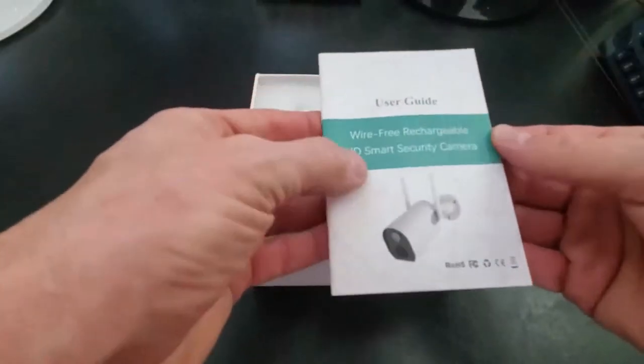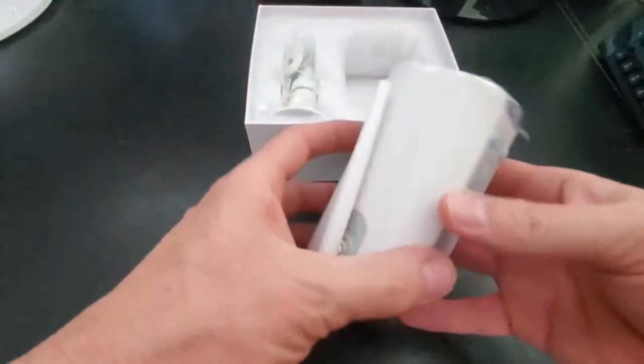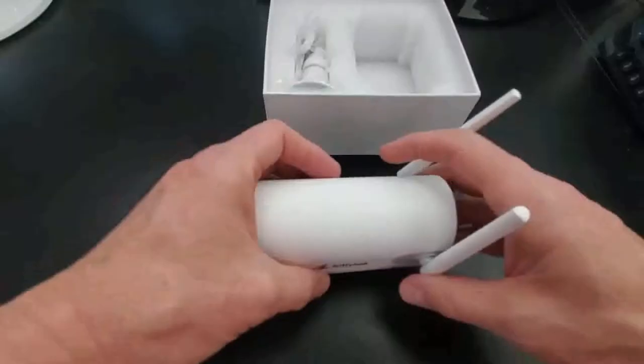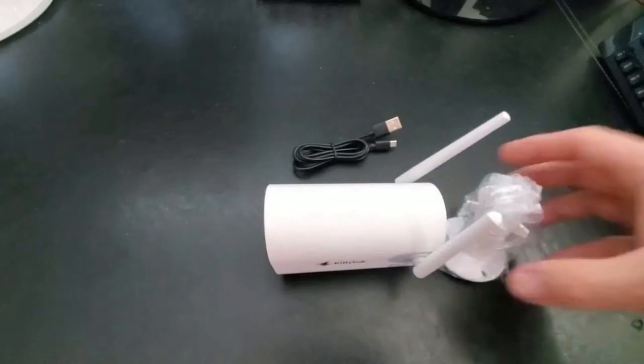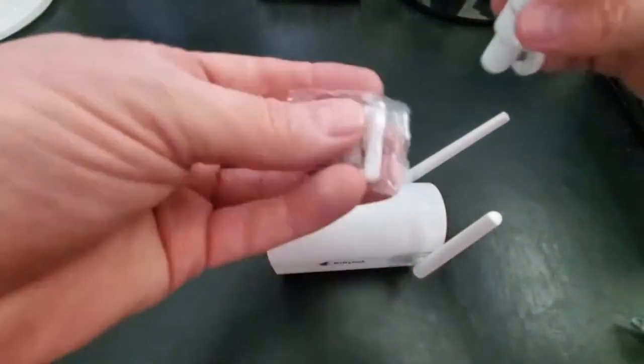The first thing we see in the box is the user guide, and next is the camera. Next is the mounting bracket and USB wire charger. Unwrapping the mounting bracket, you'll see the screws and the anchors that go into those holes.